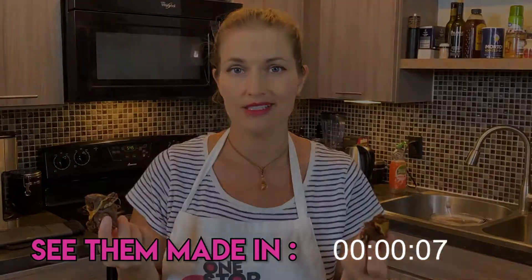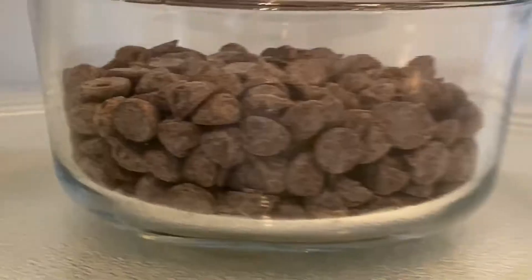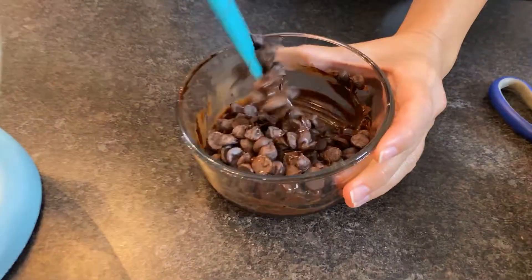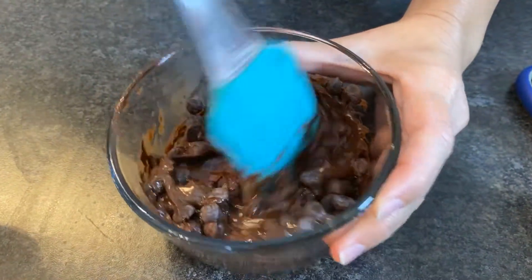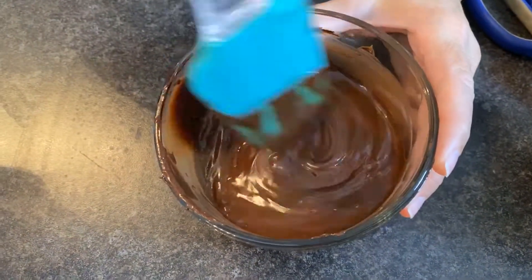Let's make these cookies. We're starting with dark chocolate chips — you could probably use semi-sweet also. We're gonna microwave it for 10 to 15 second increments, stirring in between to make sure that chocolate doesn't burn, which it will burn very fast, so just make sure you keep stirring.